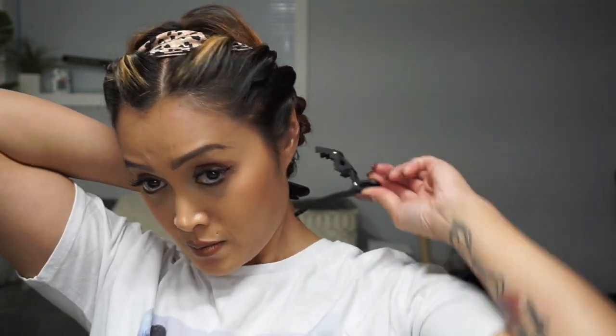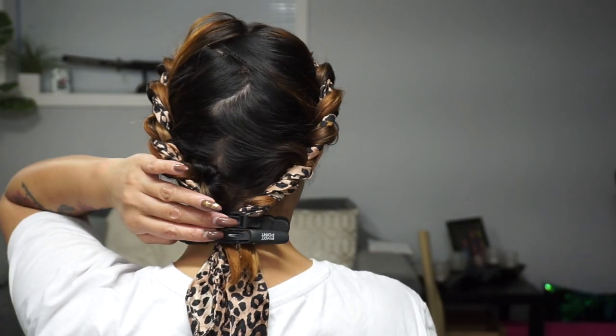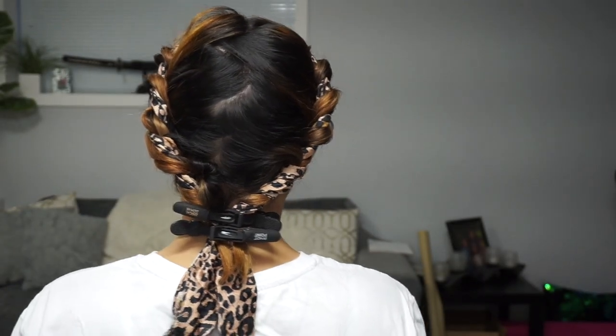After completing the twisted method on both sides, I'm going to combine the ends of the two twists and clip them together at the back of my head. If your hair is longer, you can definitely keep it tied and secured on the sides.